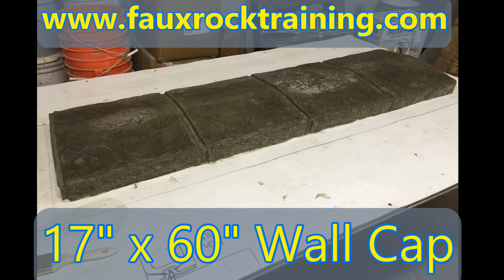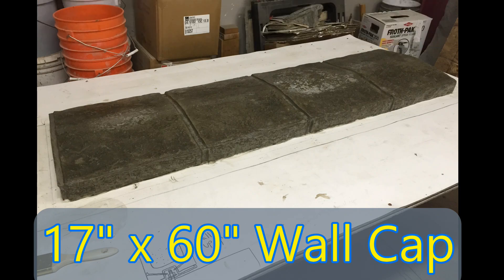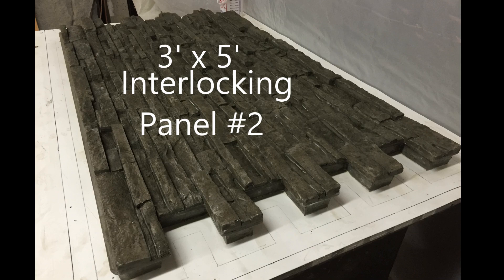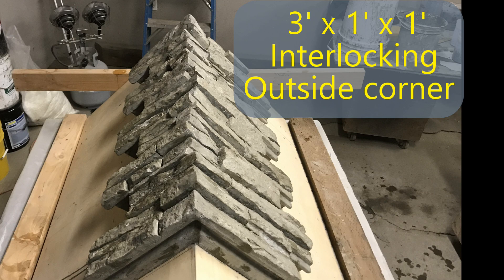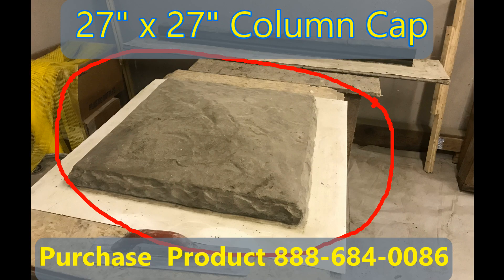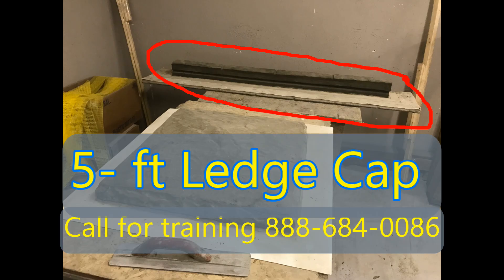First we have the five foot interlocking wall cap prototype. Second we have the three foot by five foot interlocking panel prototype. Third we have a different style three by five interlocking panel prototype. Fourth we have the three foot interlocking outside corner panel prototype. Fifth we have the three foot interlocking inside corner panel prototype. Sixth we have the interlocking column cap that fits over our two foot by two foot column. Seventh we have the five foot interlocking ledge cap prototype.